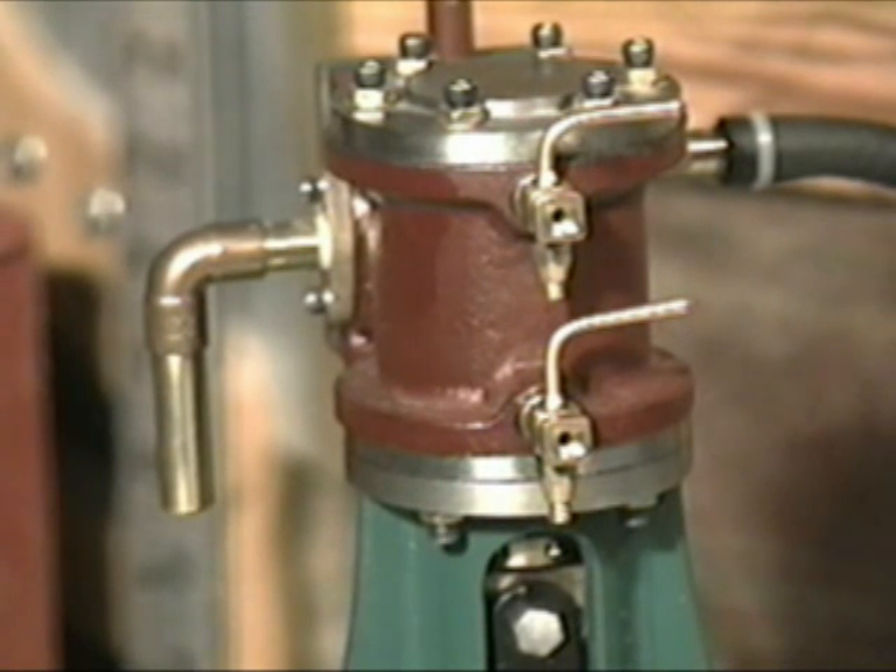The valves you see at the front of the engine are used to remove condensation. Steam condenses to water when the engine cools. Water is not compressible — if you didn't remove the water when you turned the engine, parts would break. The valves are used to remove condensed water from a steam engine.